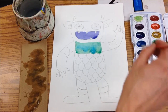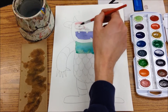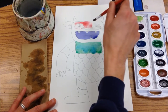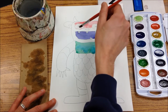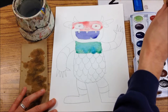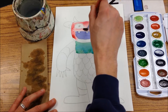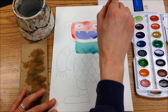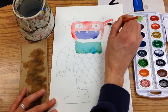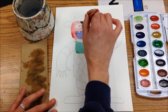This purple part is fairly dry now, so I'm going to come in and use my red and paint over the top of his eyes. Notice the paintbrush never really gets squashed or pressed down too hard — we're just gently gliding it across the surface of our paper.